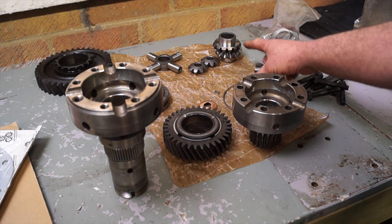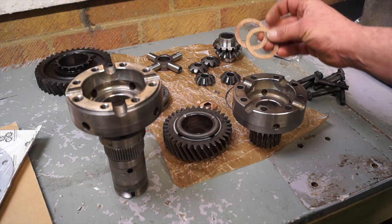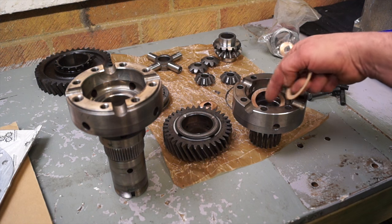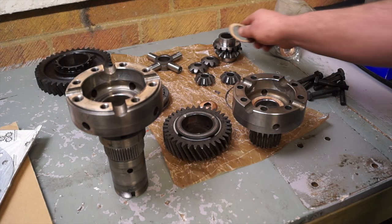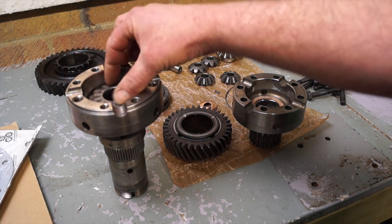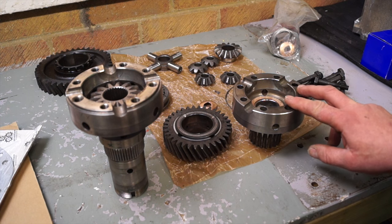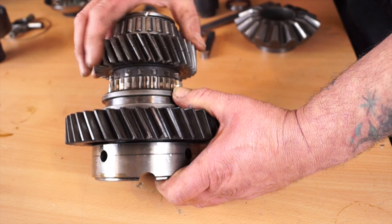So we have our gears here. Basically what we need to do is use these thrust washers, which fit in here and on the other side. They come in the Ashcrofts overhaul kit, and some kits they don't actually appear in them, but these are standard size for fitment. They fit in like so. Always replace them when you're doing a rebuild. The rebuild kit is the master rebuild kit from Ashcroft Transmissions.